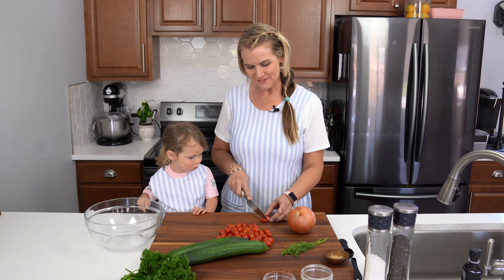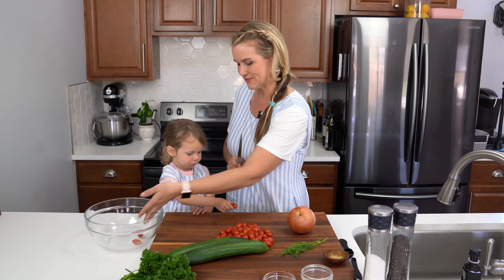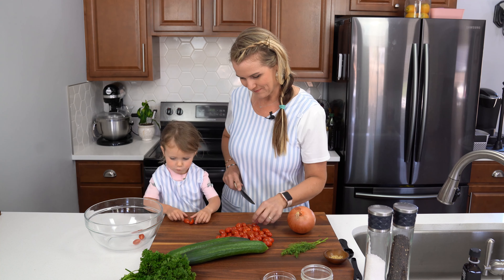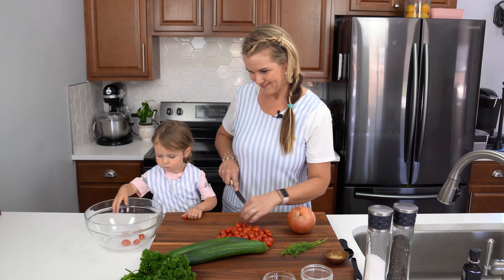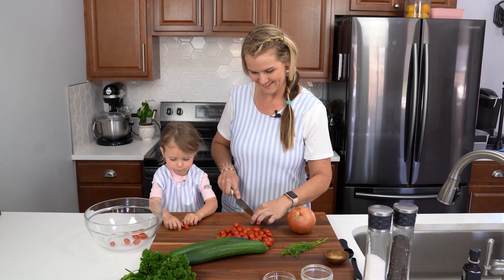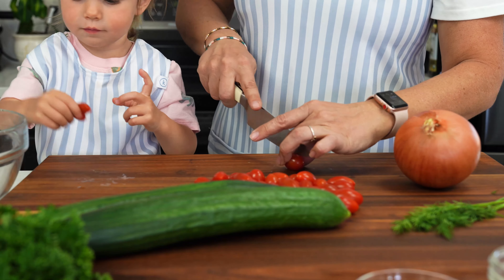We're going to start by cutting our tomatoes in half. You just need about one and a half cups of cherry tomatoes cut in half, and Leti's going to help put them in the bowl. You going to put them in the bowl for me? There you go. Such a good helper.